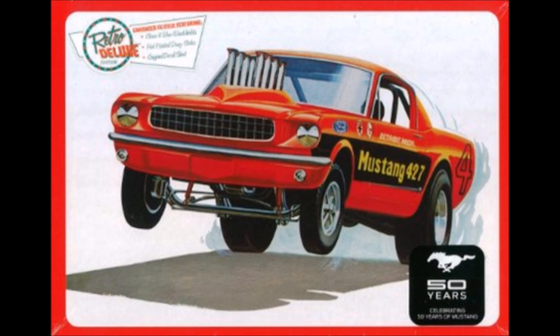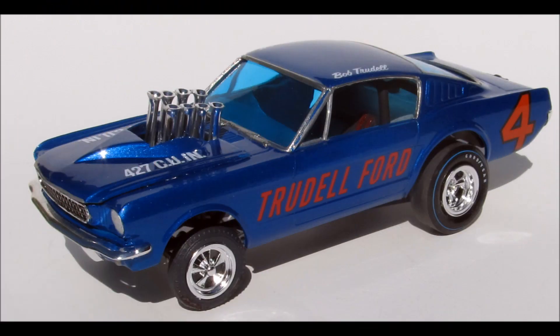Now this is a repop — it's been reissued in a number of formats — but it commemorates the day when the funny cars were king and fairly new. They called them funny cars because of the altered wheelbase which made the car lighter and shorter, and they looked a little funny compared to the stock car.